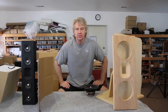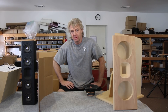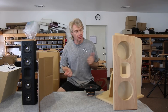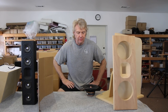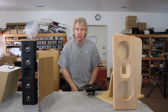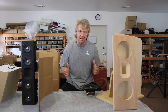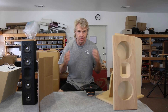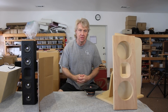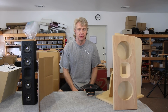Hey everybody, welcome back to Open Baffle Basics. This is the third video we've done in this series. If you haven't watched the first two, be sure and check those out. We've been talking about baffle shape and size and width and how it affects the response. Today's the day I give away the farm — I'm going to tell you why we do what we do and why it works so much better than a lot of the alternatives out there.